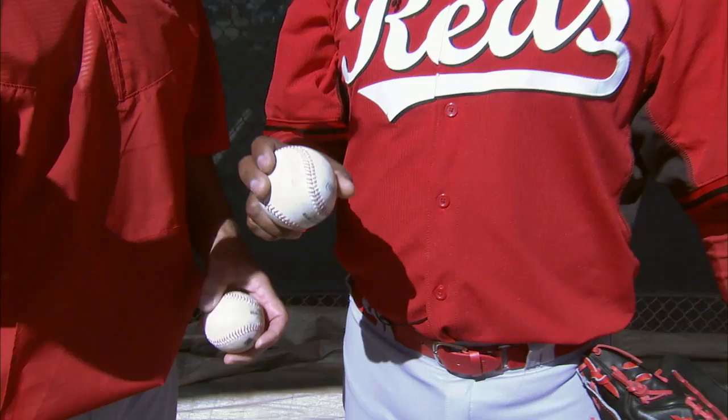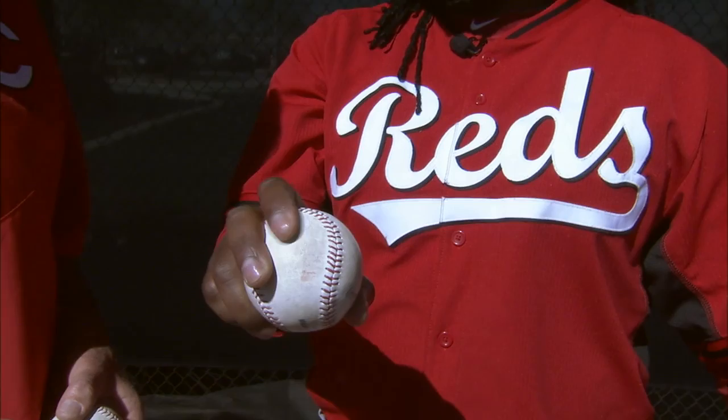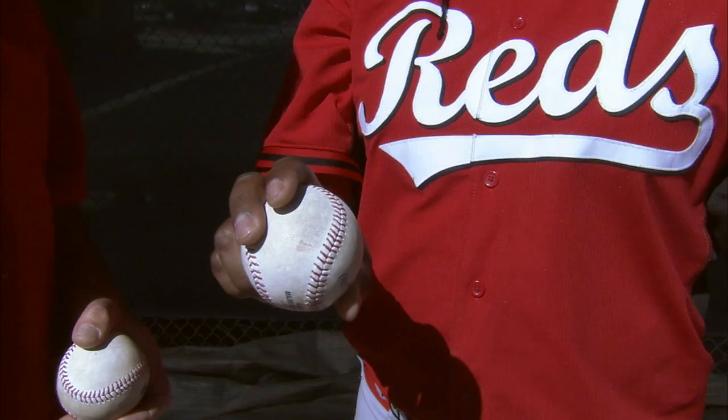What about your slider? How do you release your slider? Same — my slider, same. I go feeling like that. Same hold. Same holder, you know, like that.